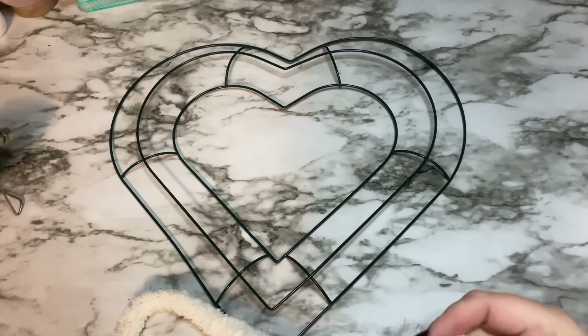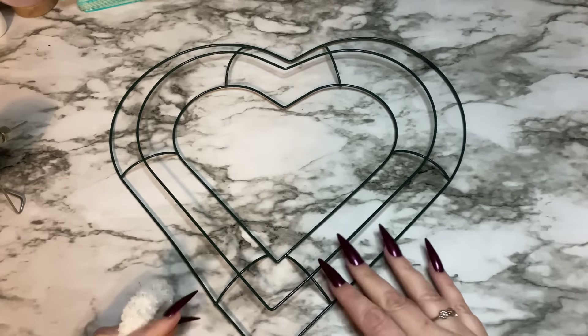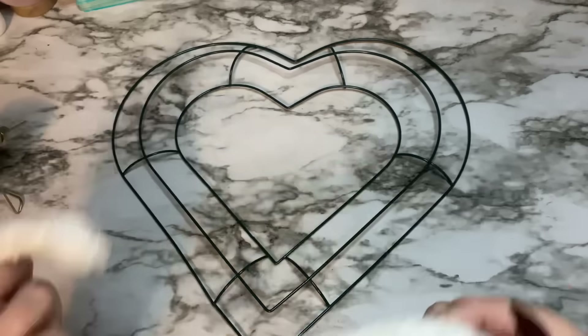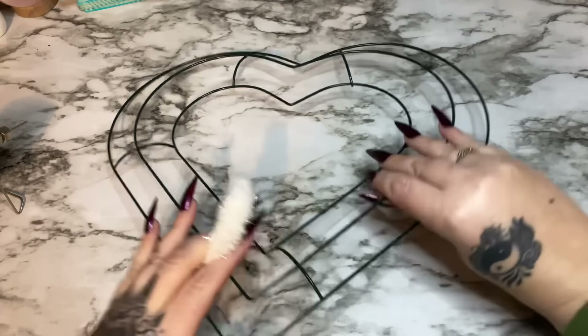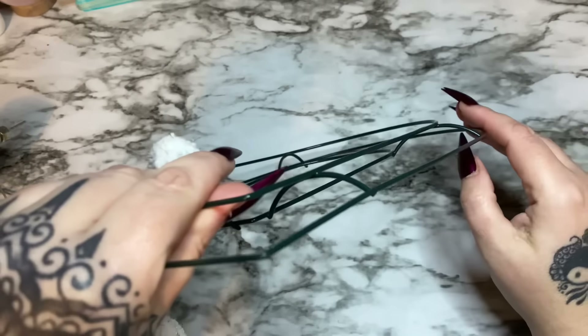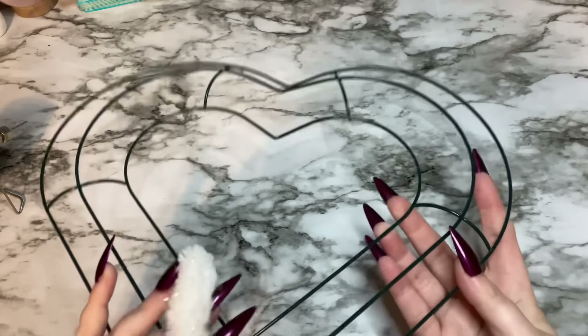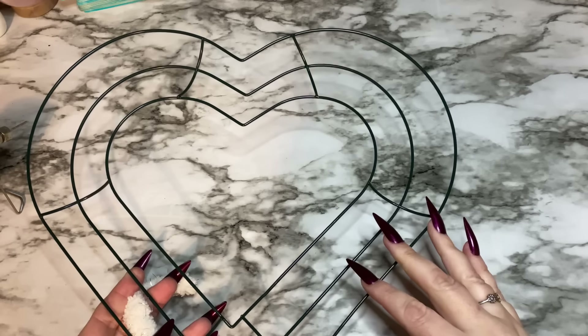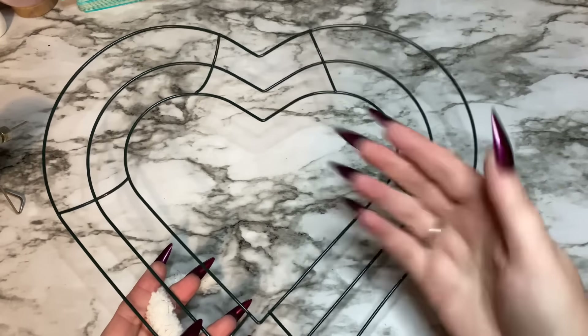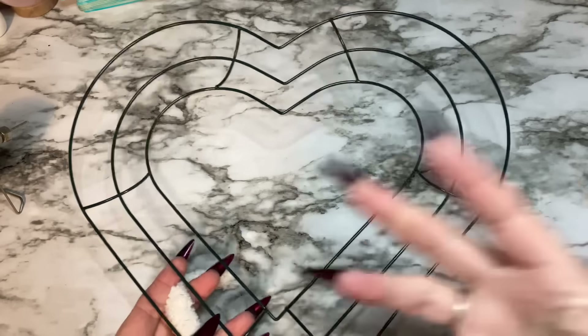If you can't find the super bulky kind, it's okay — you can use a thinner kind, it will not affect anything. We're basically just going to wrap this wreath frame with the yarn. Now here on the frame you can see how it goes up and over, it's kind of curved and that usually faces front, but for this I want that to be towards the back. So in essence, the back of the wreath frame is what's going to be showing.